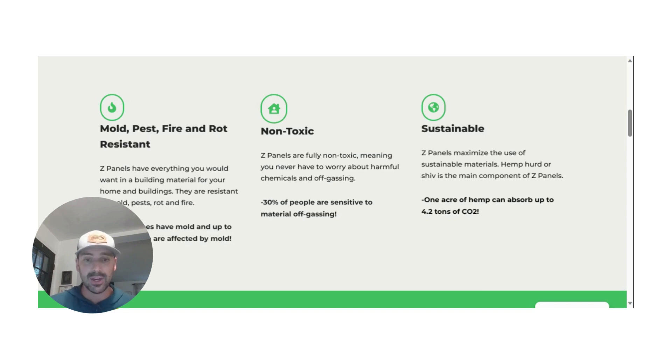Oftentimes when you get to talking with people, I find they're more than happy to pay a little bit more to have just one of these benefits. For me, it was mold resistance — we had toxic mold growing in one of the walls of our home that made family members sick. A home is the biggest investment I'll probably ever make, so I want it built with the highest quality materials. For others, maybe it's pest resistance, rot or fire resistance, or the fact that it's non-toxic — 30% of people are sensitive to off-gassing. Others care about sustainability: one acre of hemp can absorb up to 4.2 tons of CO2.